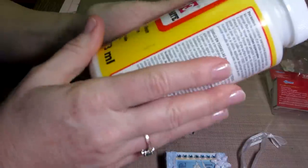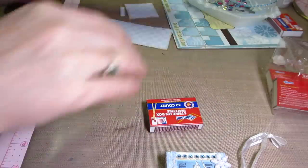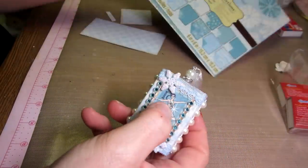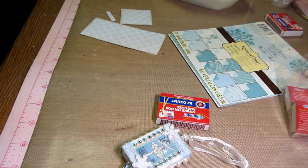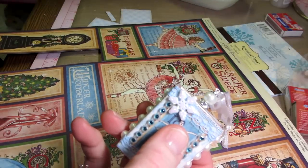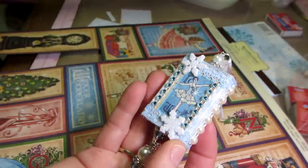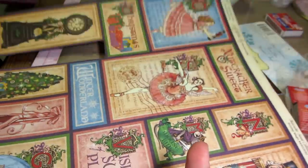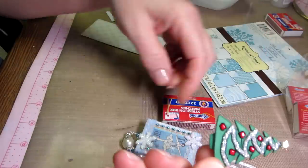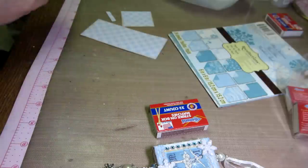We're gonna need Mod Podge or some type of glue — I have Mod Podge and it works fine, so that's what I'll use. You need some paper; I've already cut mine. I'm using an old Christmas paper pad, Recollections, because I wanted to use the little cut-aparts from this Graphic 45 Nutcracker Suite. There were three little images of this Nutcracker girl that fit nicely on the top of the matchbox. You can use any image you want — I'm gonna get you through how I put mine together.